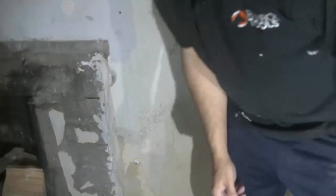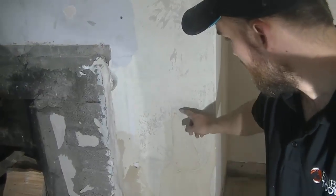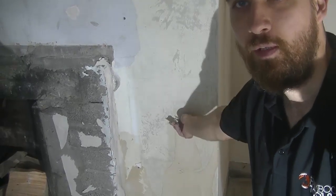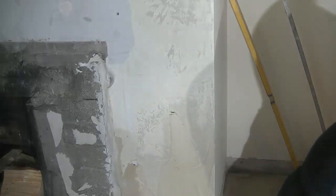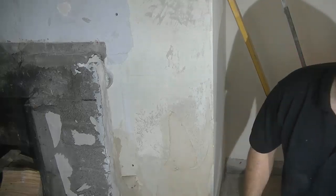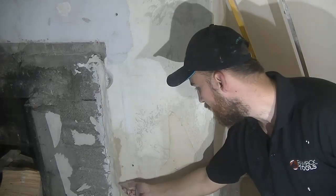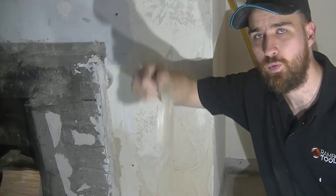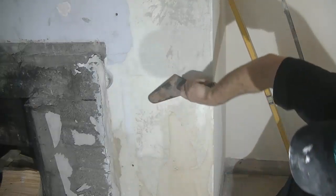Let's get on to the preparation. Every job needs some preparation. If you look closely here, there's some wallpaper on which I've already wet down with my brush. A big rule in plastering: you cannot plaster over wallpaper - that's a big no-no. If you do, it'll get damp and it'll fall off. So get it scraped off.